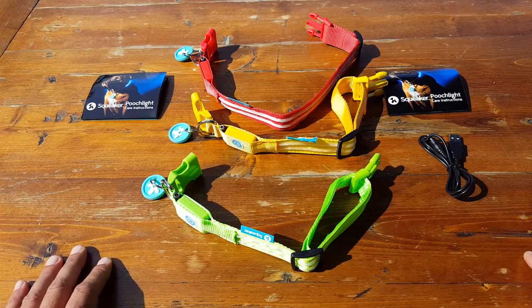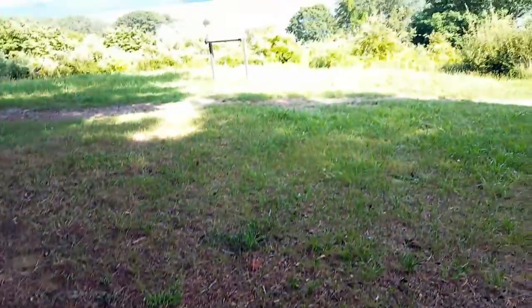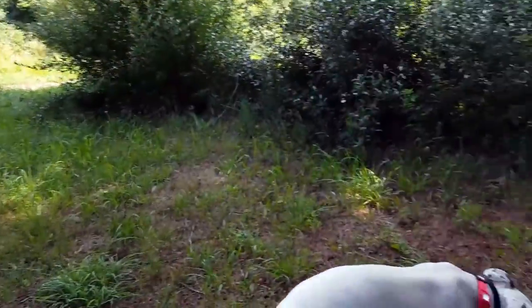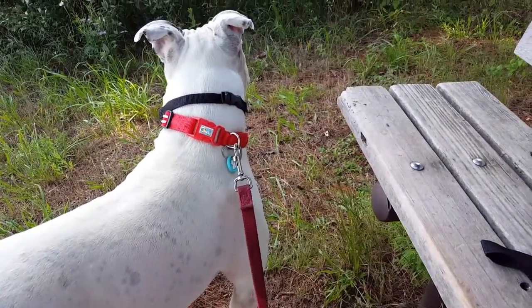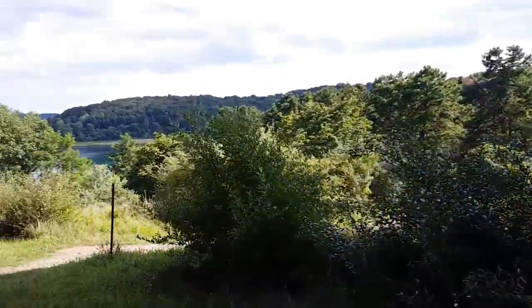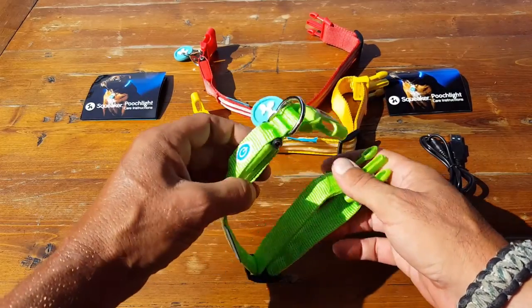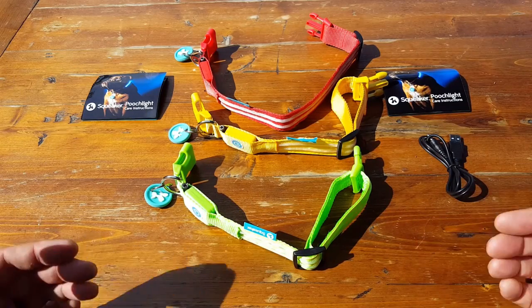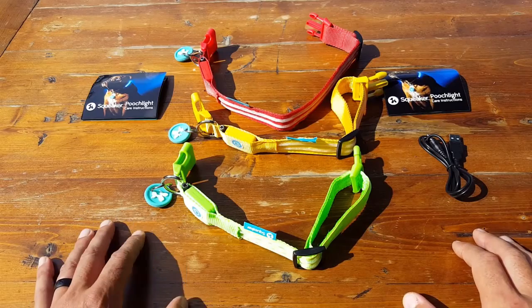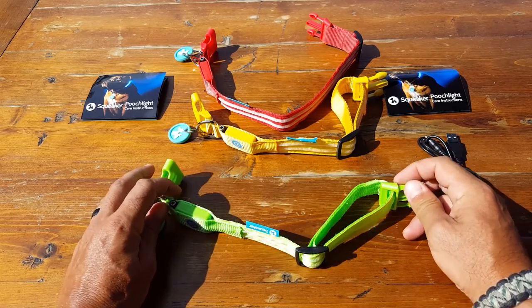Now, those of you that know me and have been following me for a while realize that my dogs are basically like my kids. They're always out in the field with me — either recreationally, if I'm out there working with Natural Training Center members or other clients, or just reviewing gear. When it does get dark, it's really nice to have this little bit of insurance — as I refer to it with a lot of our survival and outdoor gear — having this notifies people of where my pets are and notifies me of where my pets are. It's just a great little piece of insurance and safety to add to the well-being of my dogs.